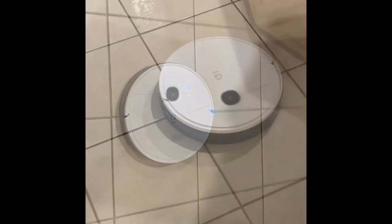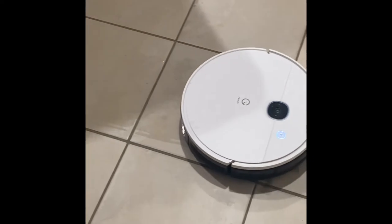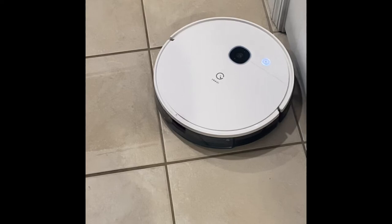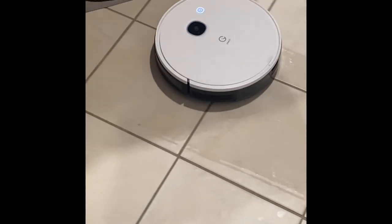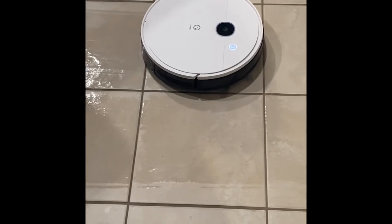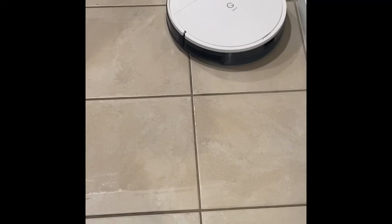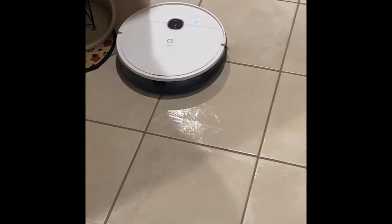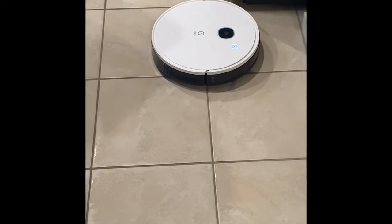Now I'm in vacuuming and mopping mode at the same time. As you can see, there's some dirt on the floor — it picks it up, vacuuming and mopping simultaneously. You can see how much water it's putting out on the bottom. Right now I have it on the lowest vacuum power setting and the heaviest water output — you can control how much water it puts on the floor. It just goes back and forth, putting water on the mop pad and gliding across the floor. It's not going to scrub anything out.